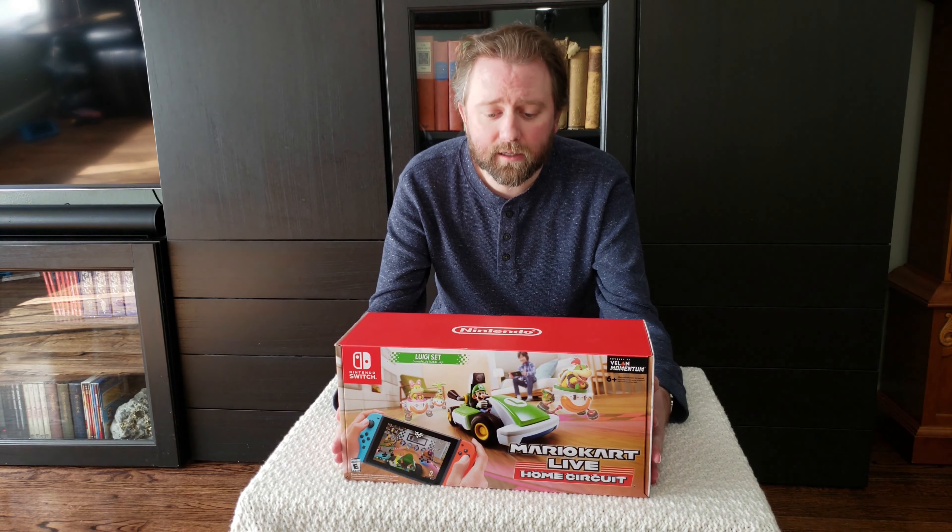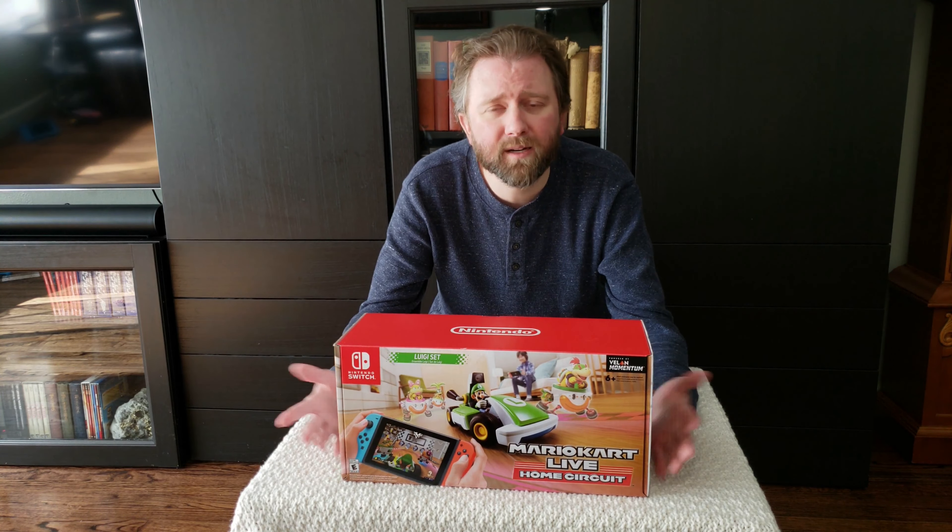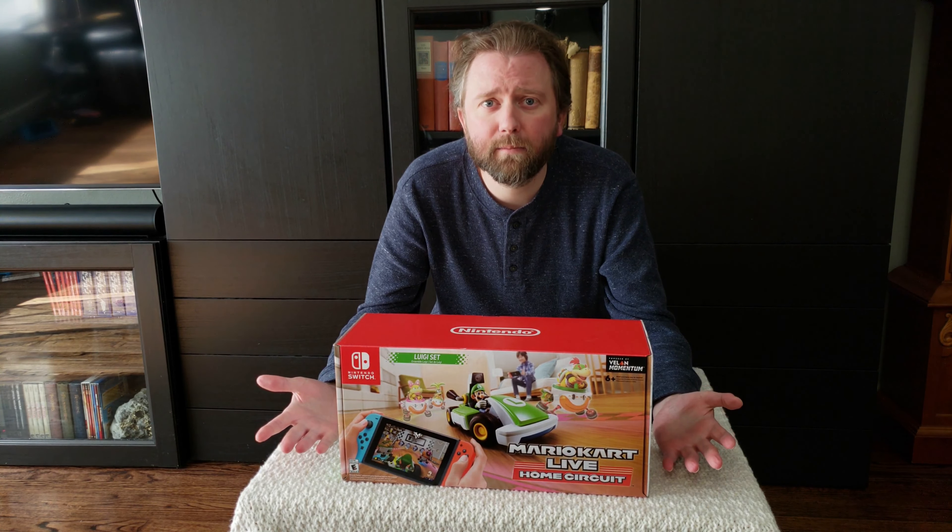Right off the bat, when you go to the store, I'll include a link to Amazon if you want to pick it up on their website. But you can also get this pretty much at any of the major retailers if it's in stock — Target, Best Buy, etc.